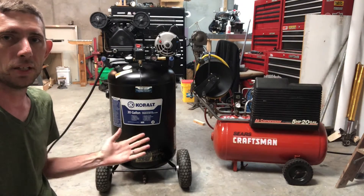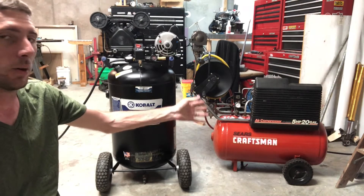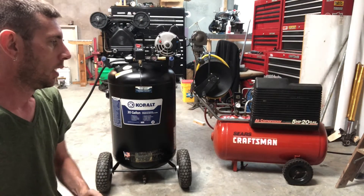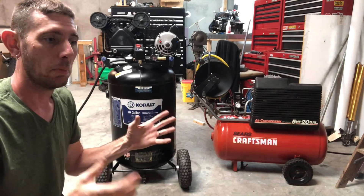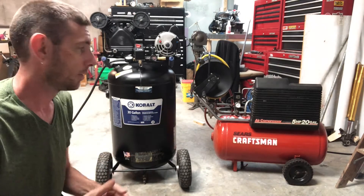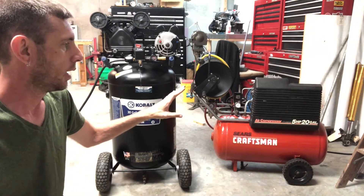Today's video I'm going to be comparing these two air compressors. I've had this Craftsman 5 horsepower 20 gallon compressor for about 10 years. I bought it used — it was actually in the garage of my previous house. They had a big auction there before we bought the house and my mom actually bought that for me as a birthday gift. So I've used this for a lot of years and it's been a great compressor.